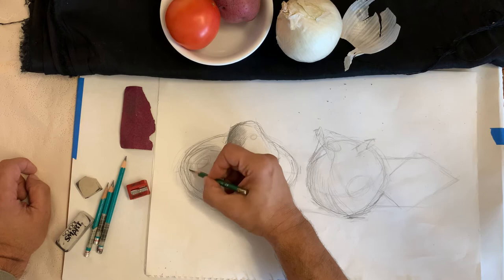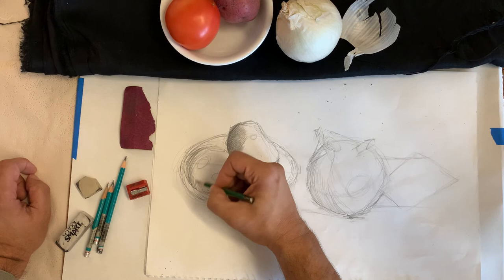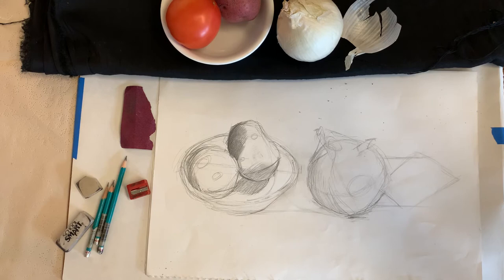The tomato is rounded, so I'm going to round the forms, follow its edge, and make lines as close together as I can, putting as much pressure as I need without overdoing it. I'm grading the values: the darkest thing in my drawing is the cloth, then the purple potato especially in its shadow, then parts of the tomato and parts of the bowl. The lightest parts are the highlights on the glass or ceramic, then the highlights on the onion and tomato — that's the way I'm thinking about it.